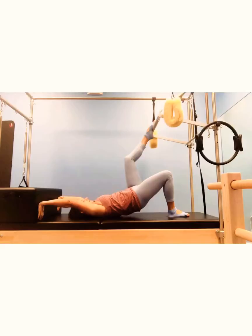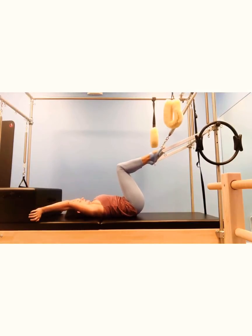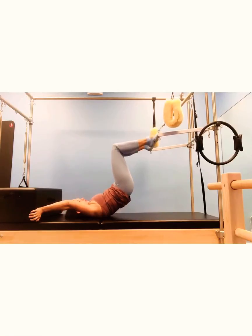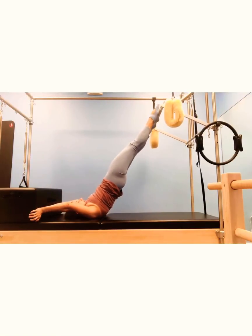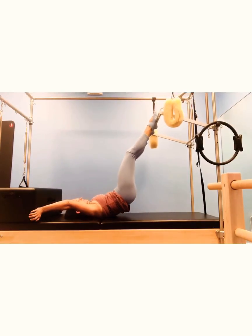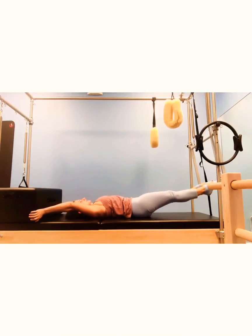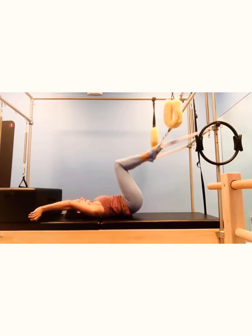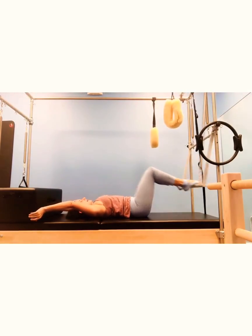Feet against the push-through bar. Start articulating your spine all the way up as if you're going to bridge position — lengthen and extend. Inhale, articulate your spine all the way down, each vertebrae at a time. Extend the legs, inhale, and come on up. And again, extend.